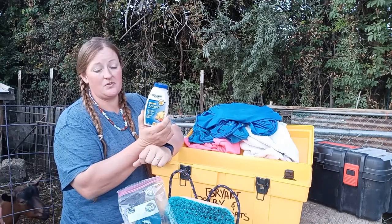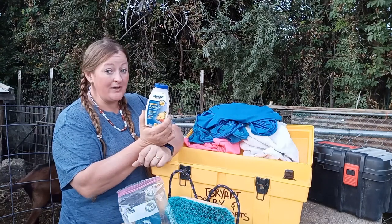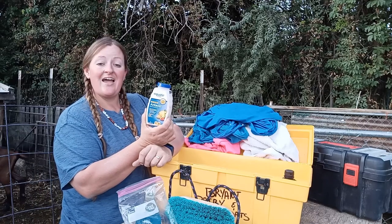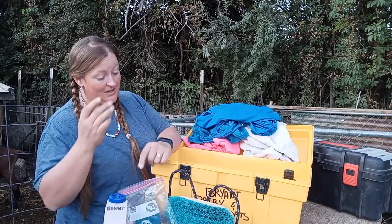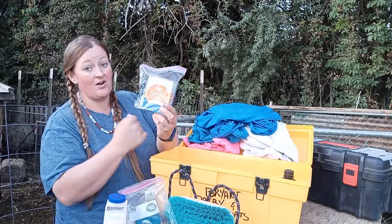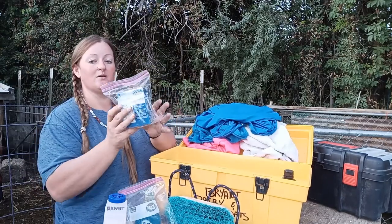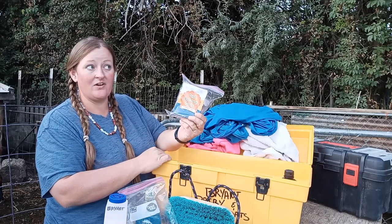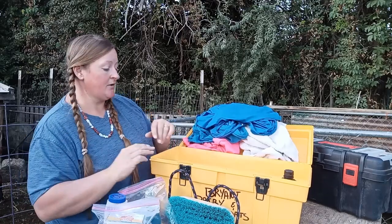We had antacids in here — it's not just for people with upset tummies. It's really good to have at a show. It's fantastic for goats that might be bloating. Some goats think Tums are just terrific. If they're getting an upset tummy and starting to bloat, I give them some Tums. If they won't eat a Tums, I have baking soda on hand — I can just open their mouth and dump some in. I'd rather have a live goat that's unhappy with me than a dead goat.